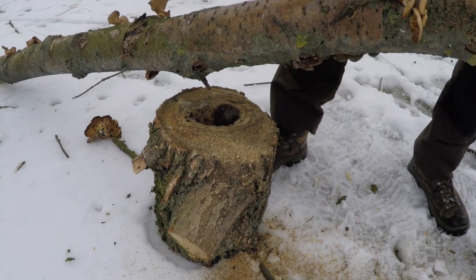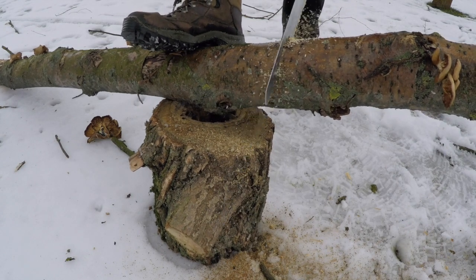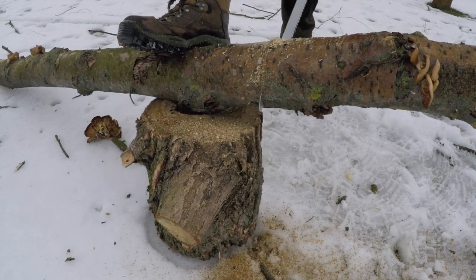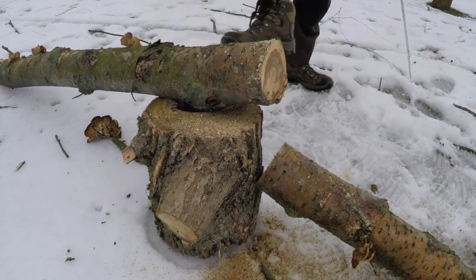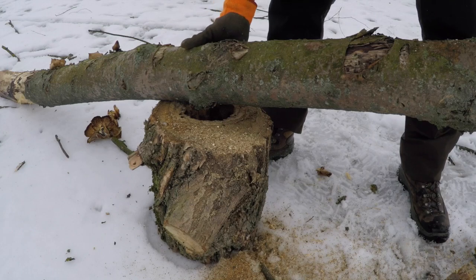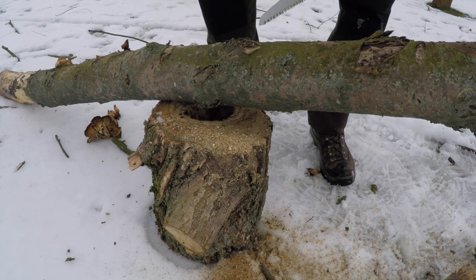Back to the Big Boy again — getting a bit thicker now. It's always good to get your logs off the ground if you're chopping. Ideally you'd have a little sawhorse or a crossing so it never moves and you don't have to worry about your foot trying to hold the thing in place.